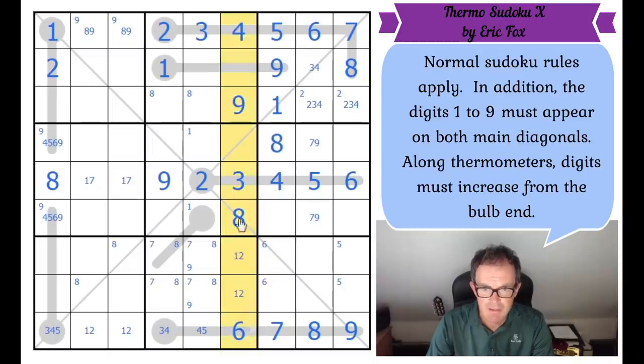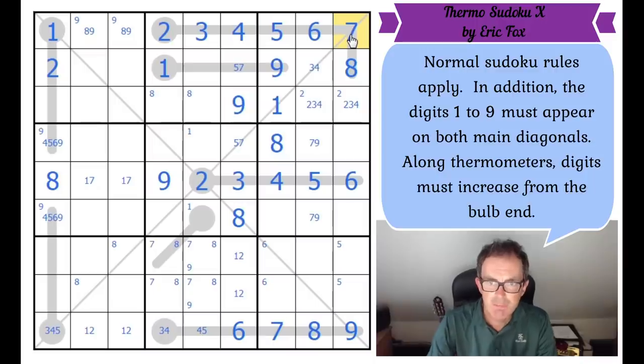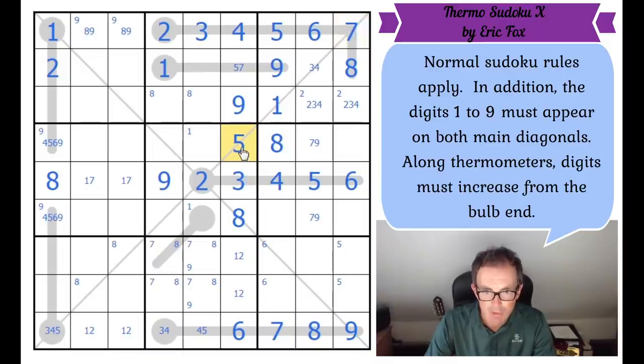This column is now very constrained — we've got one, two, three, four placed. This square and this square form a five, seven pair. The seven here means this is a five, seven pair because it can't be a six anymore — and it can't be a seven. It's a five! Look at the effect of this five: not only does it give us a seven here, but it bounces back down into this thermometer by the diagonal. Once five gets eliminated from that square, this square has to be a five in row nine again.